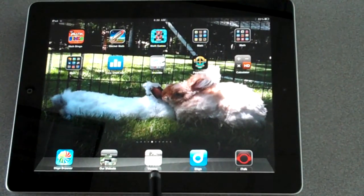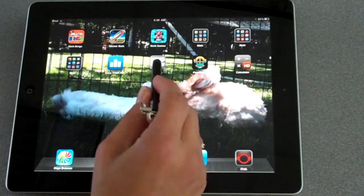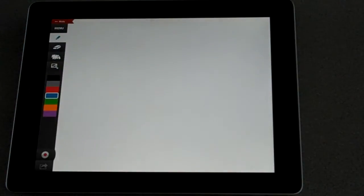Alright, now you need to find the Show Me App. This is the first app that we're going to use, and you're going to open it up. The Show Me App actually allows you to record while you are drawing.